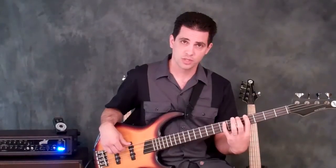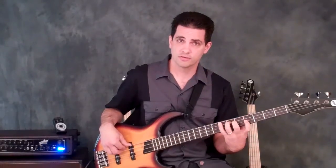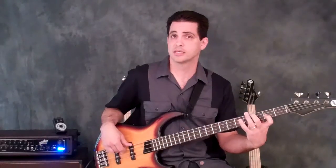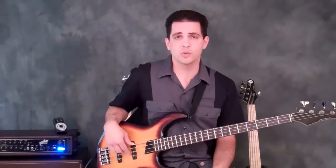Go up to the G sharp, play the minor 3rd, the perfect 5th, the minor 7th, and then go back down and play the F sharp again. So that's Assignment Number 1.